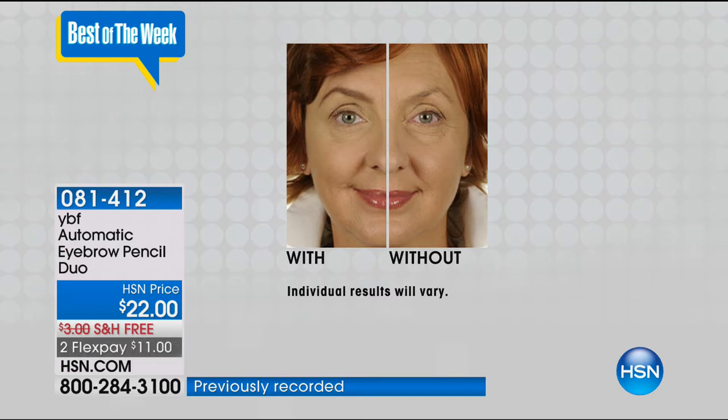We're giving you two flex pays - $7.33 with your HSN card. If you have an HSN card, which has no annual fee, you always get an extra flex payment on all beauty, all jewelry, and all fashion - like the today's special that Robin and I are wearing.